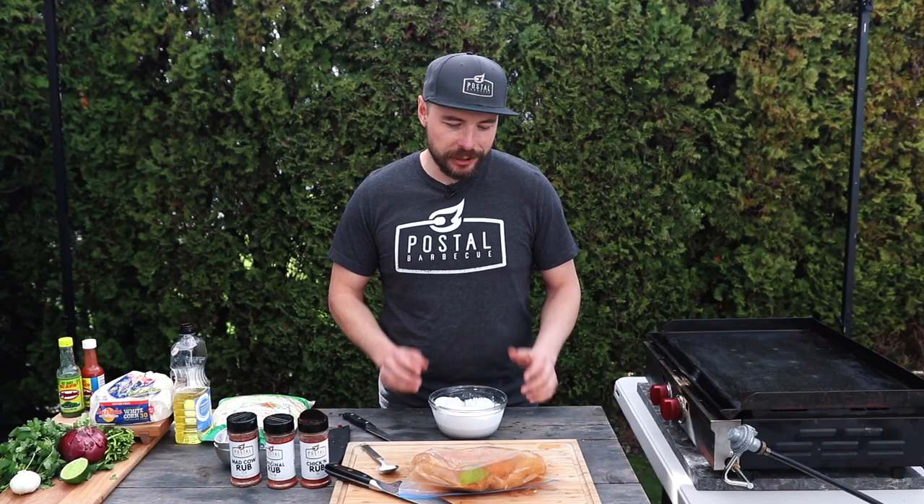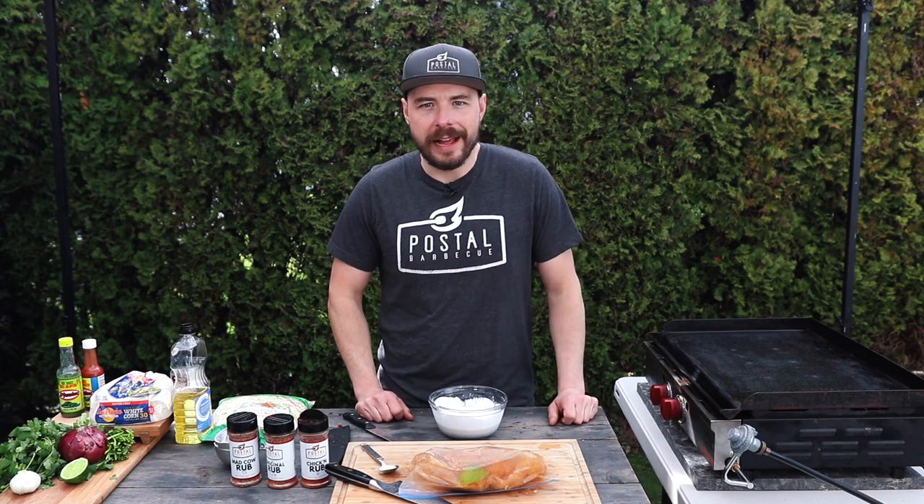Our chicken as well as our spicy lime crema are all done. I'm going to place them into the fridge for a couple of hours to allow those flavors to really blend together. After that two-hour mark, I'll pull it out and we'll fire up our flat top.